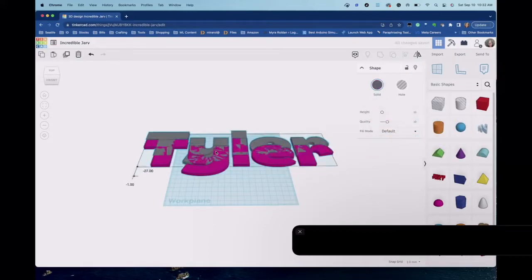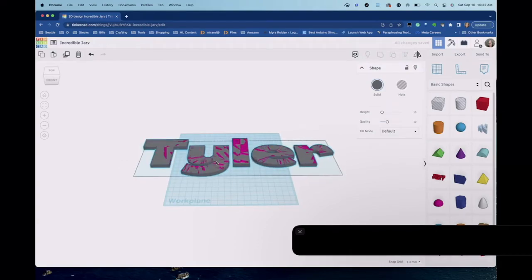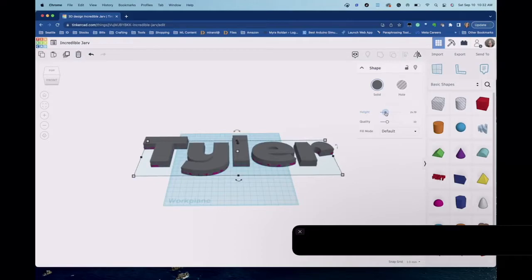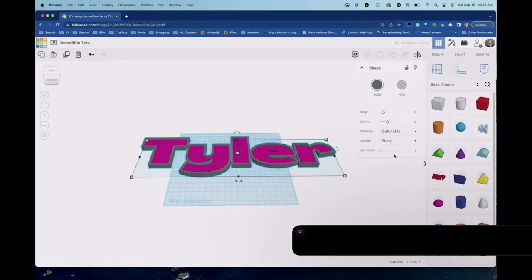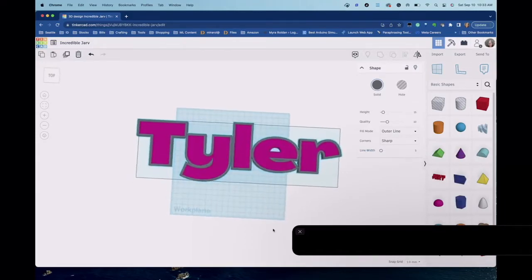I'll line them up on top of each other. With the top one selected — the gray one — I'm going to make it a little bit bigger, up to height 15. Then for the fill mode I'm going to click on it and select Outline. What that does is remove the inside color of it and automatically create that inset for me — I didn't have to do anything manually.